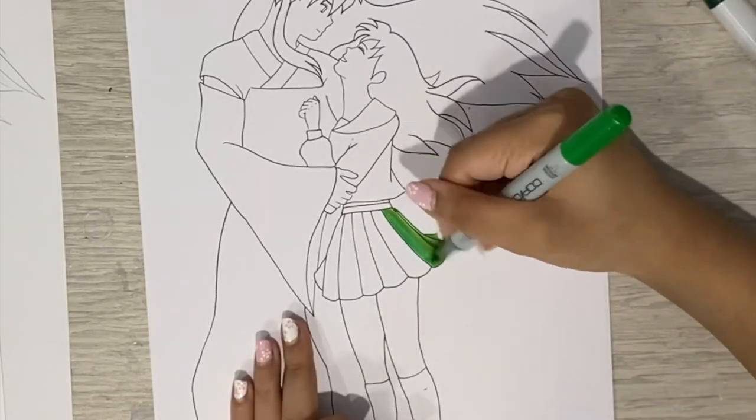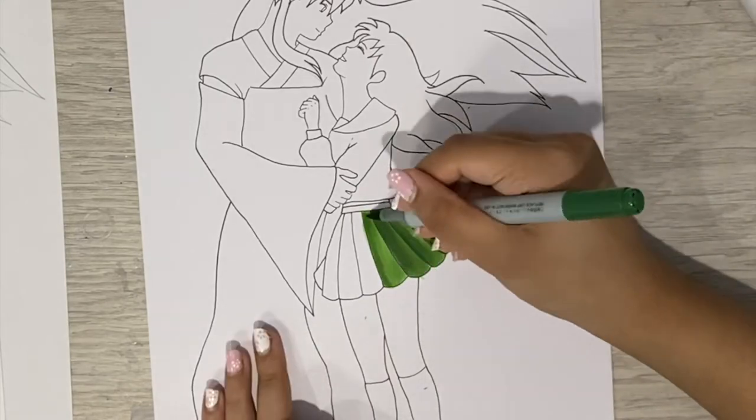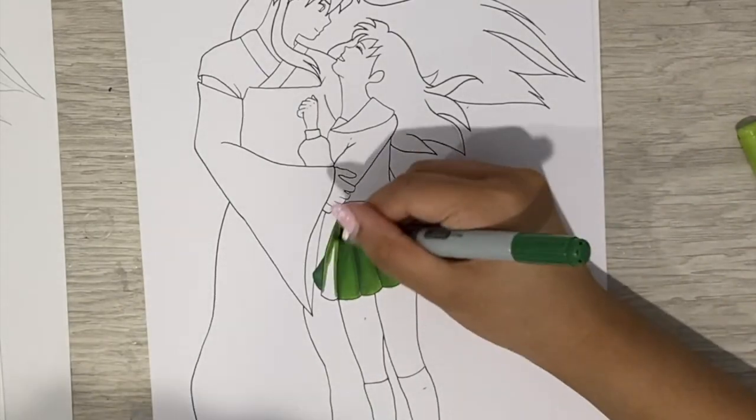Hey guys! So today we are going to be doing yet another speedpaint, this time of the characters Inuyasha and Kagome from the anime Inuyasha, or Kagome if you're more used to the English dub.